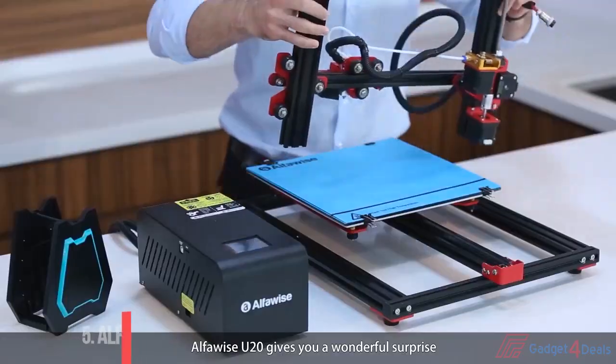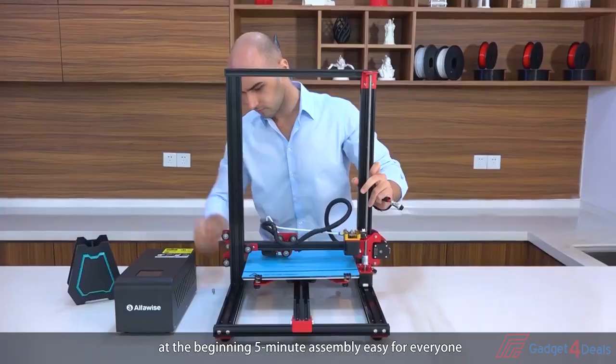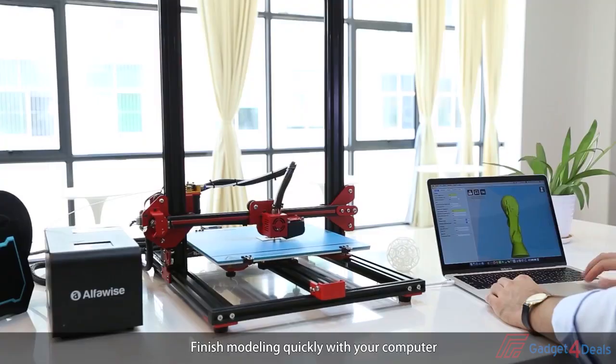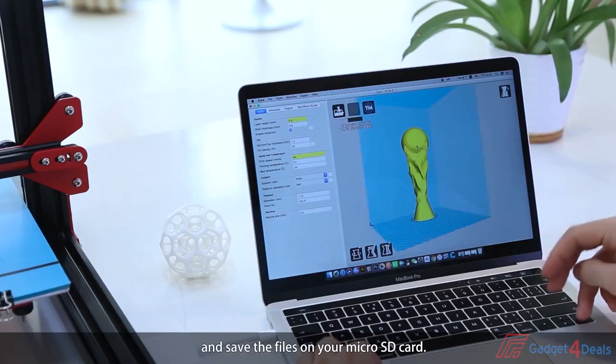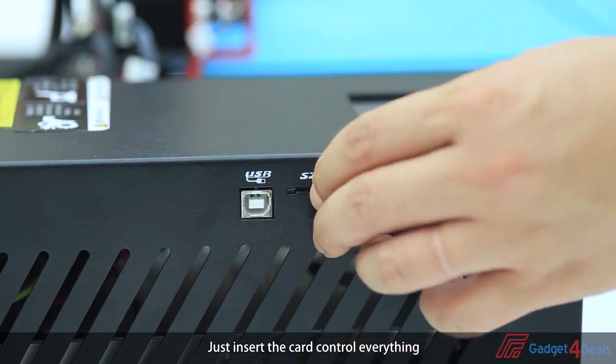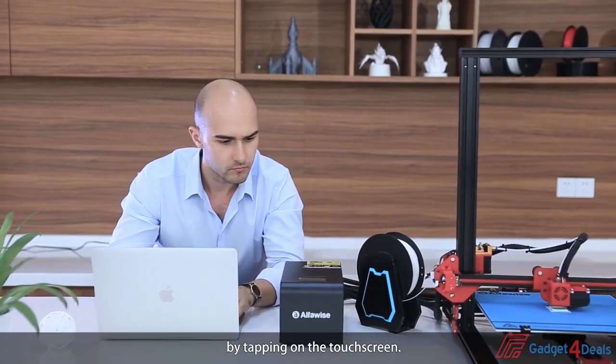AlphaWise U20 gives you a wonderful surprise at the beginning. Five-minute assembly, easy for everyone. Finish modeling quickly with your computer and save the files on your microSD card. Just insert the card and control everything by tapping on the touch screen.